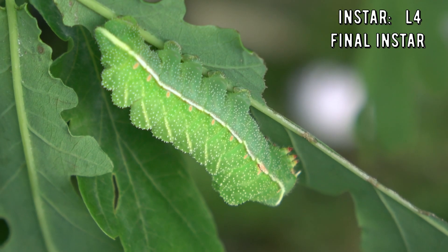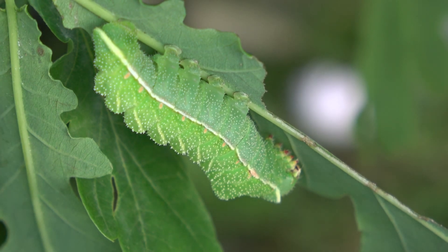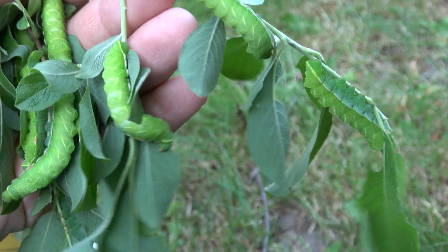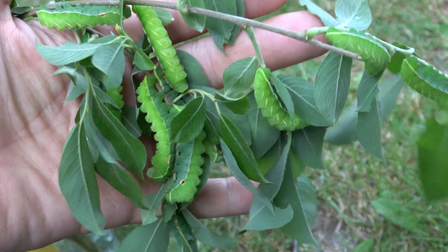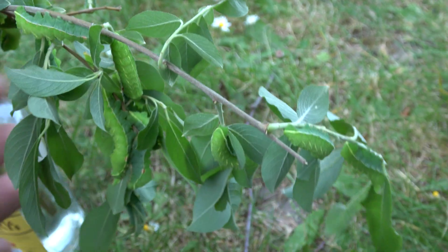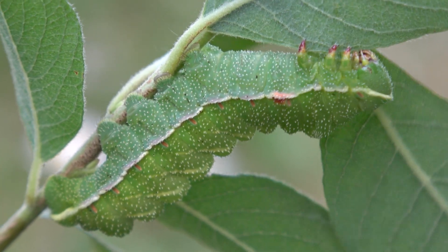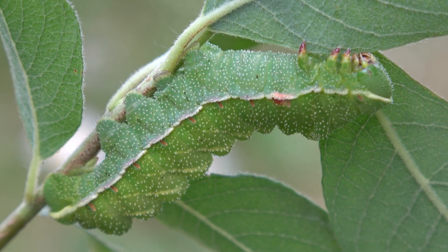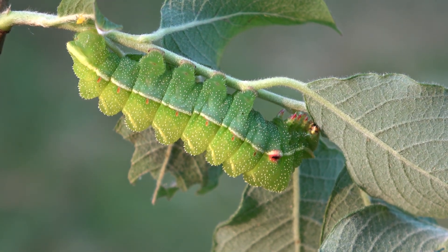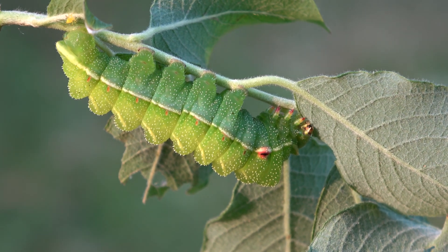Over time the caterpillars lose their spines — this is what they look like. There's nothing I love to see more than healthy fully grown caterpillars. These are the fruits of my labor; my hard work is paying off. Once fully grown they will look like this: fat and colorful. And that's how you know they are ready to pupate — get ready for that.